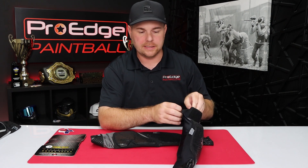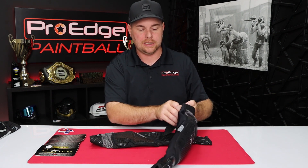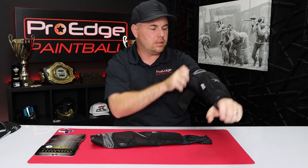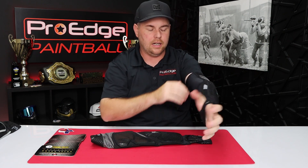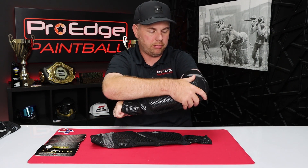I was surprised on the sizing. I'm 240 pounds, 5'11", not a big guy by any means as far as my arms go. This is the size large, and it actually fit me pretty good. I would say if you've got a similar build as me, a size large works, and size XL would probably work if you're a little bit bigger or feel like you have bigger arms.